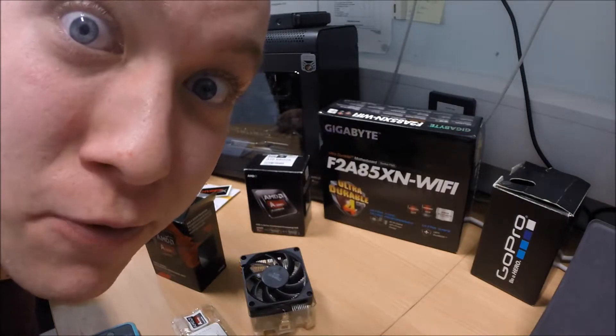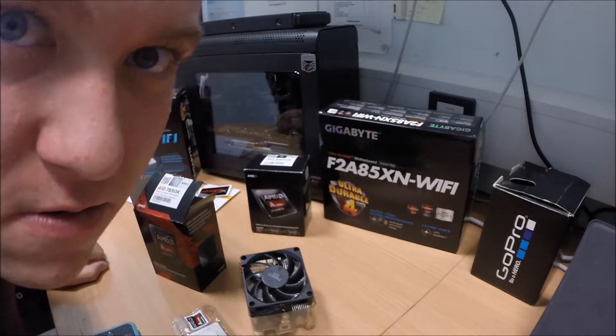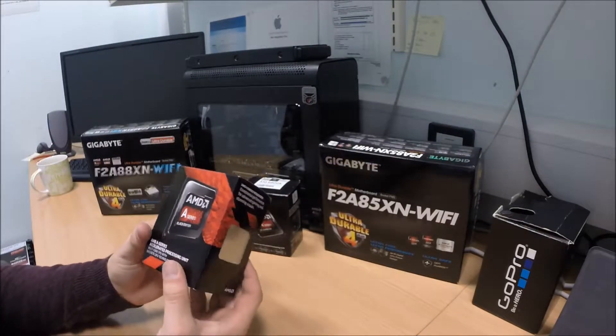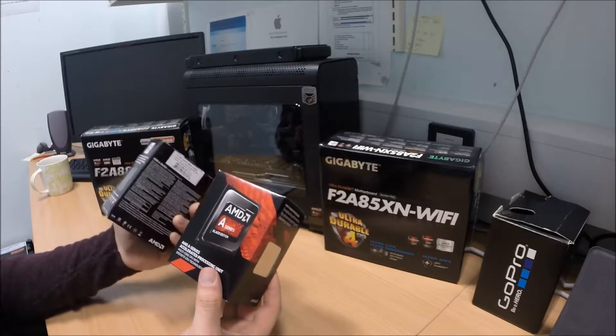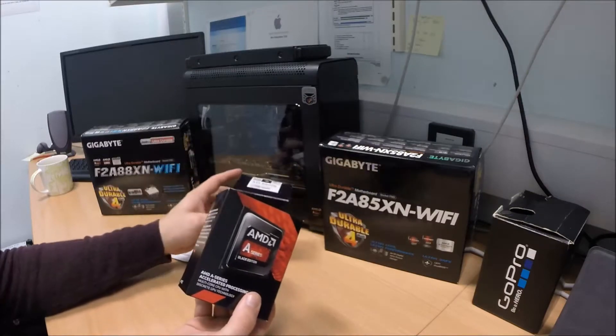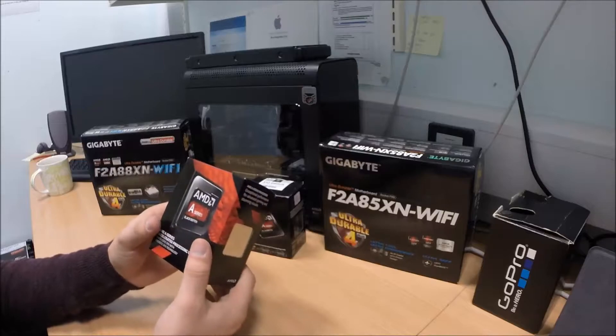Let's unbox this product then! So this is the processor. It comes in a nice, snazzy box, just like the A10 6800K did — same size, same shape, same cooler inside I'd assume. Nice, simple packaging. Really heavy, a bit of the kit actually, for what it is.